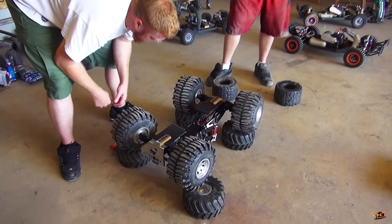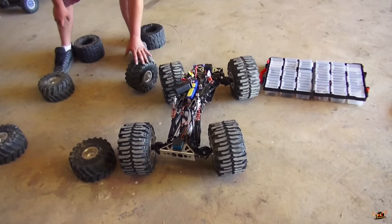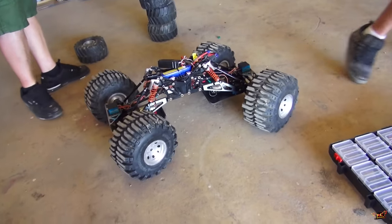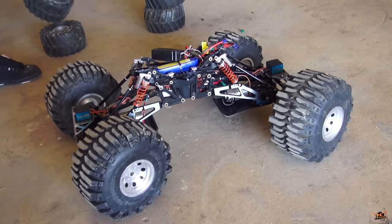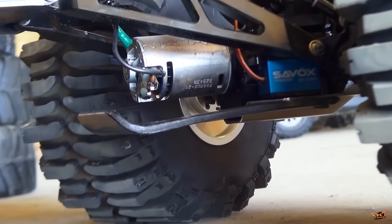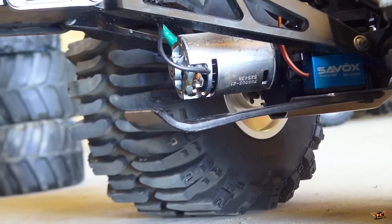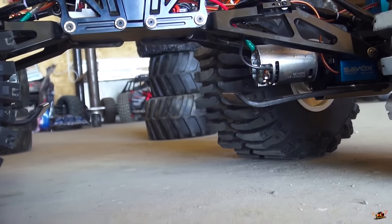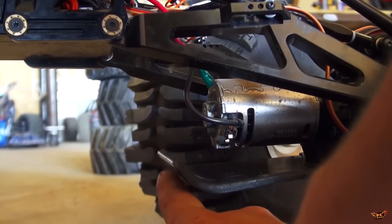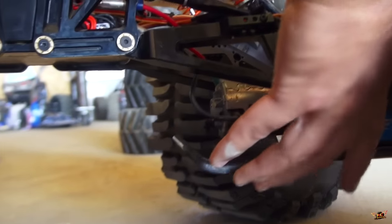Okay boys, flip her over — see what we got here. That's quite a bit of articulation, eh? Crazy. Well, skid plates do hang down a little bit, but not too bad comparatively to what we had with just an exposed motor. Now we've got a little bit of flex for that skid plate — it'll bump up against the motor, motor will be fine, and won't be getting caught on the rocks.